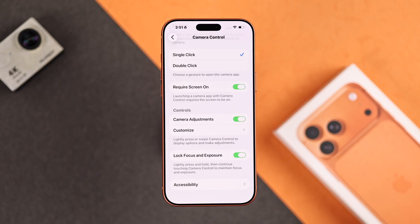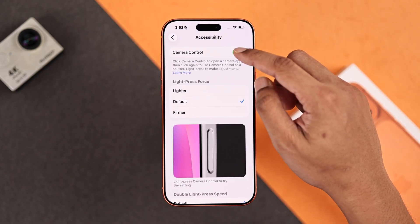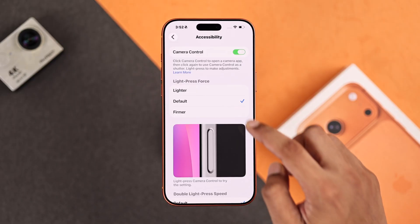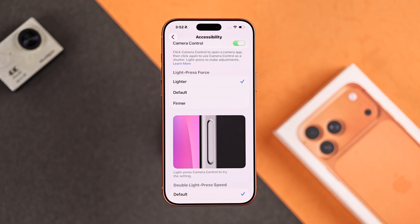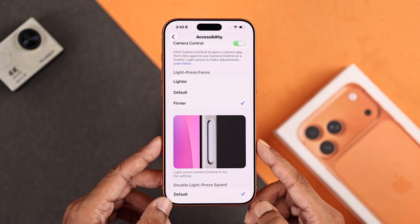At the bottom of the list you'll have Accessibility. Inside here, you have the toggle to disable the camera control button altogether — which we're not going to do. Right below that, you have some very handy features in case you're having trouble getting used to this. For example, if you find yourself having to press too firmly to activate light press, you can make it lighter. And if you think it's too light, you can switch to firmer. You can try it out instantly by looking at the on-screen demonstration.